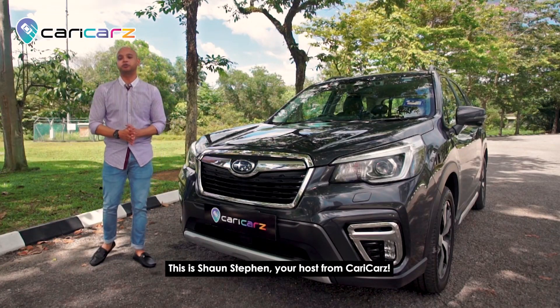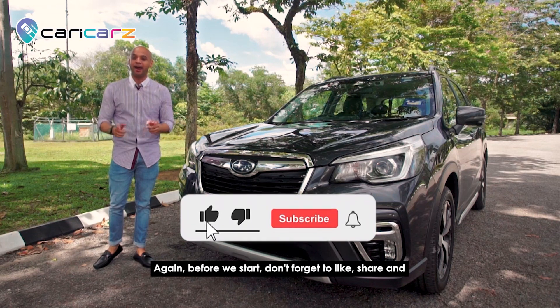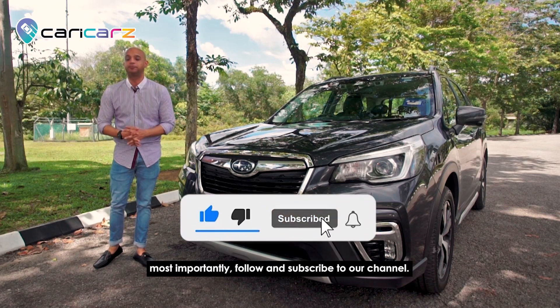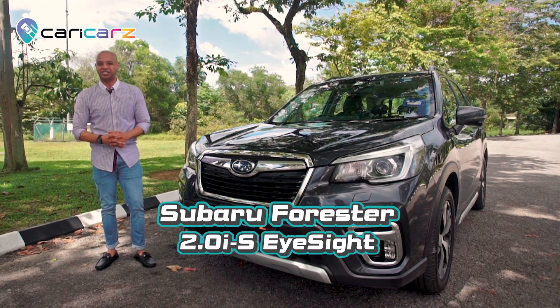What's up guys, this is Sean Steven, your host from Caricarz. Before we start, don't forget to like, share, and most importantly follow and subscribe to our channel. For this episode, we will be featuring the Subaru Forester EyeSight.